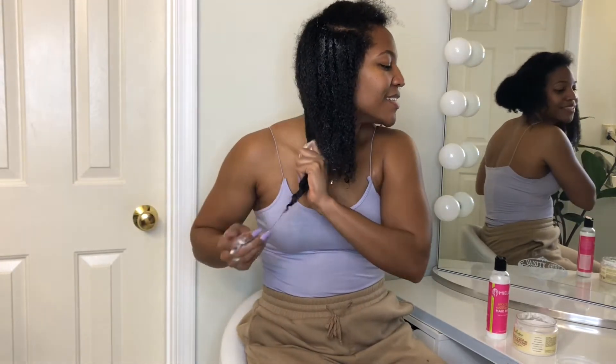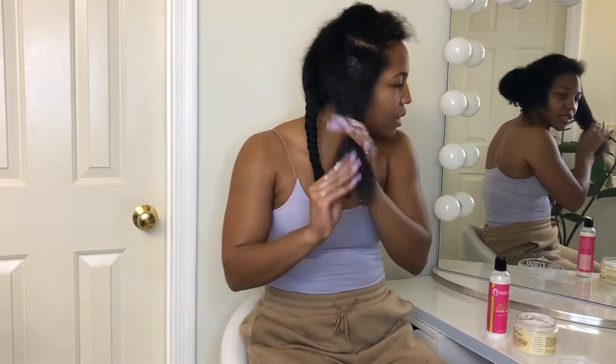I'm not going to waste the product — any excess product I'm just going to put into my next section.